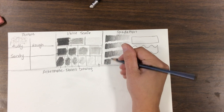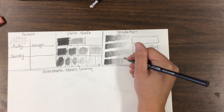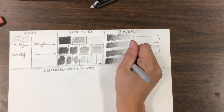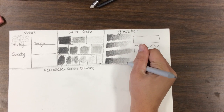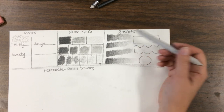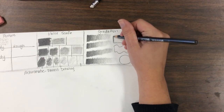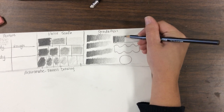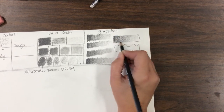See how dark it gets — the hard part is stretching it all the way. Let's compare what it looks like when you use the blending stump — you can stretch it out even more. Without the stump gives a gritty look, which is wonderful; with the blending stump gives a smoother look. Fill it in so it matches and continues to fade all the way through.